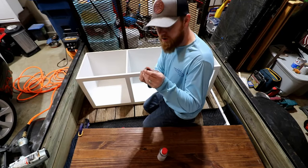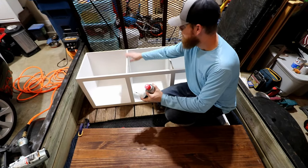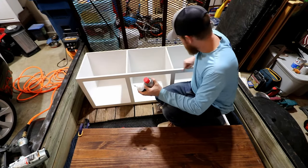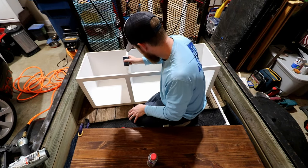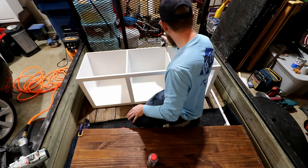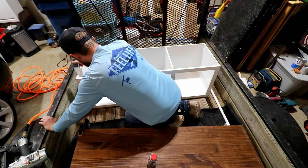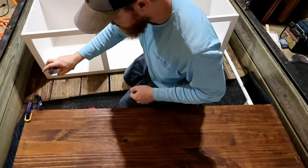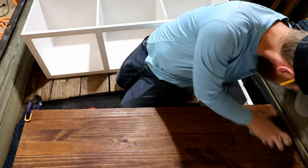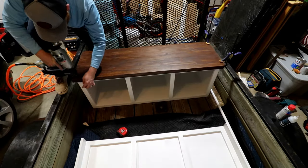I'm going to take some Starbond and some activator spray. The way I'm going to do this is put the Starbond on here on the whole perimeter, and then spray the activator on the bottom of the top. What that does is when I set the top on here, that activator is going to activate that superglue, and this will be set up in about 20-25 seconds. And then I'm going to shoot some finish nails into here.